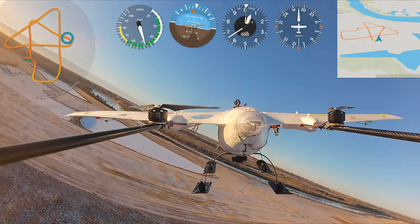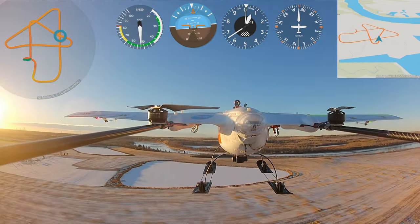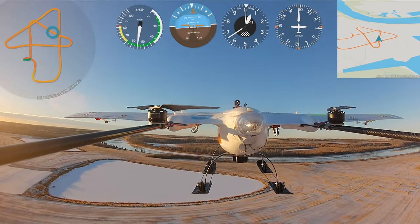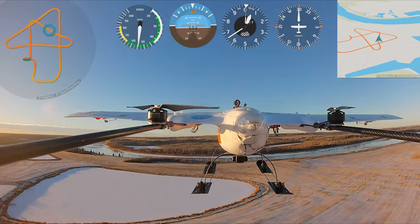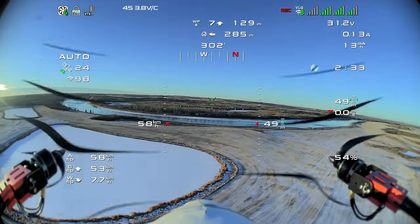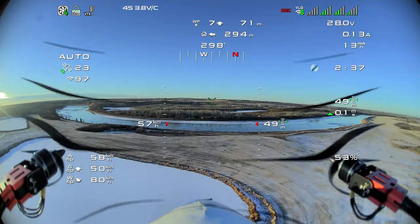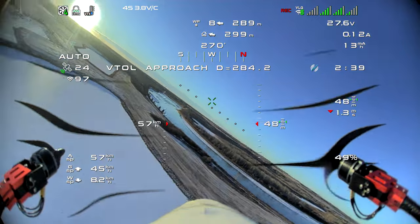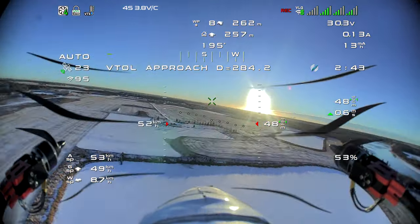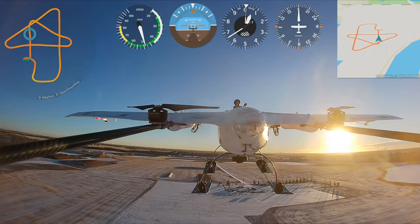Here we come back in towards the lake that's just to the north of the flying field. It was a beautiful sunset that day — a glorious, clear blue sky. This was just after the first snowfall, so you can still see some of the leftover wheat from the harvest showing through the first snow.